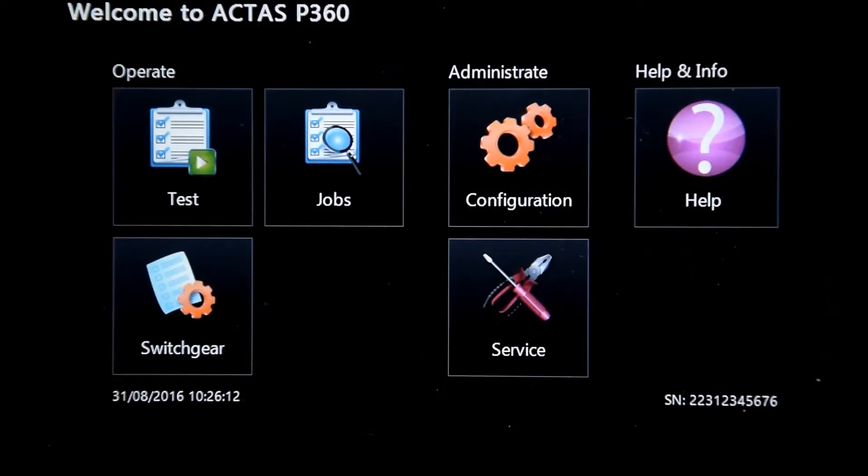The Actis P360 is built as a standalone unit and therefore is capable of executing tests and evaluation without the help of a PC or user software.